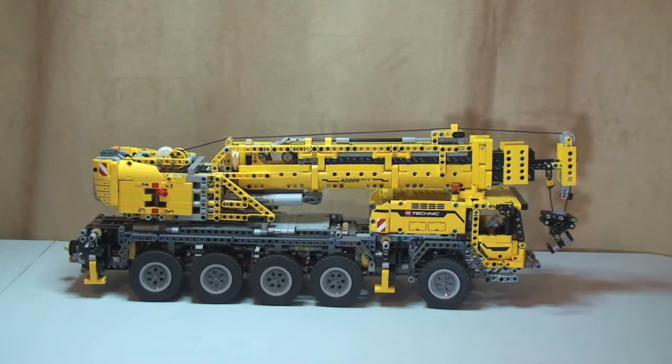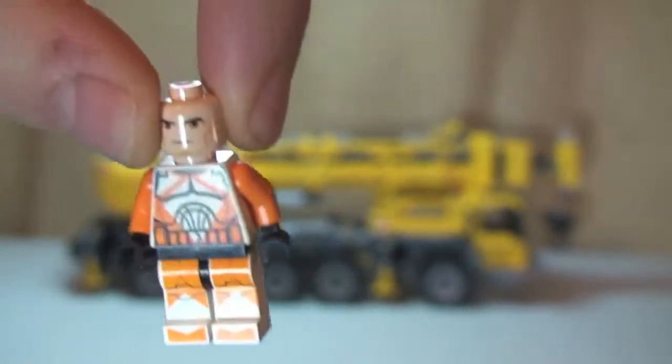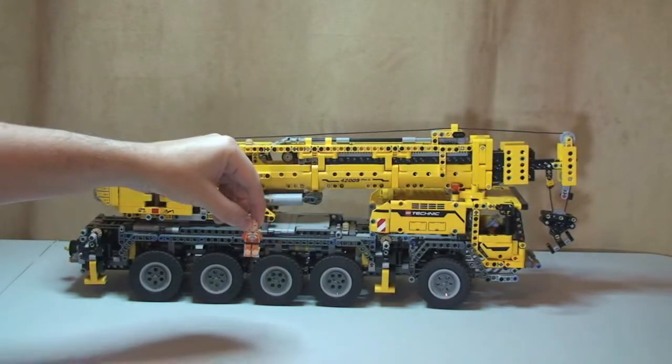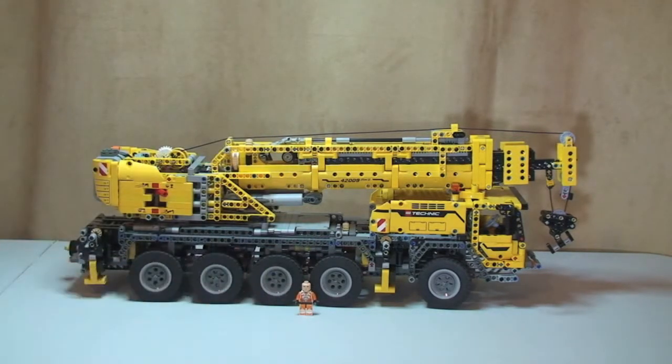It comes with some great functions which I'm going to take you through. I'm going to have to come off the tripod to show you that, so I apologize in advance for any camera shake — it's just too big to get into shot. One of the things I want to do to demonstrate the size is show you a minifigure. I'm now going to put this minifigure in front of the set so you can see it.